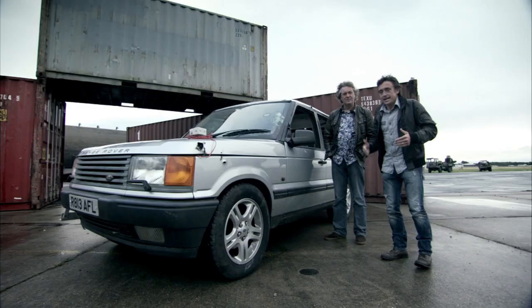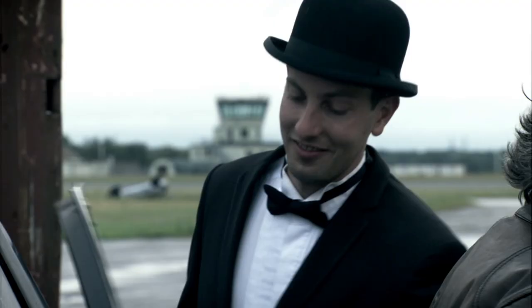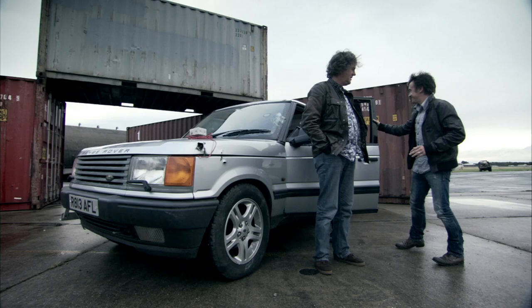So we need a demonstration. I've arranged for a Bond-type villain to get in. Jaws. It will be... ish. Laurel and Harvey-ish, maybe. In you get — you're going to be the villain.